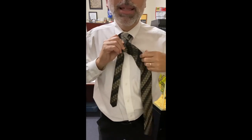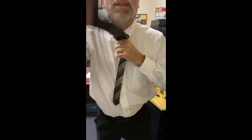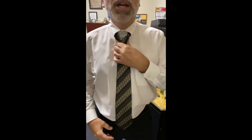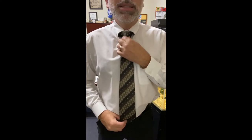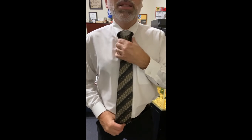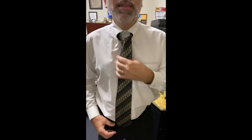Then we're gonna take this end and put it up and through the hole that's created right there. At this point we can check our length — hold that up and see where this is at. We are just right at the top of the pant. We want to be just a little lower, but whenever we form the knot I think we can get a little more length out of it.